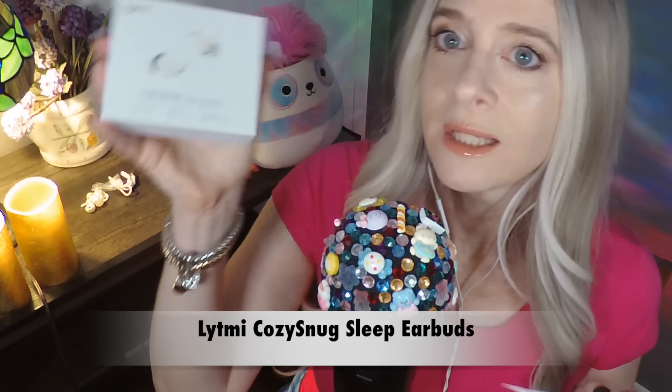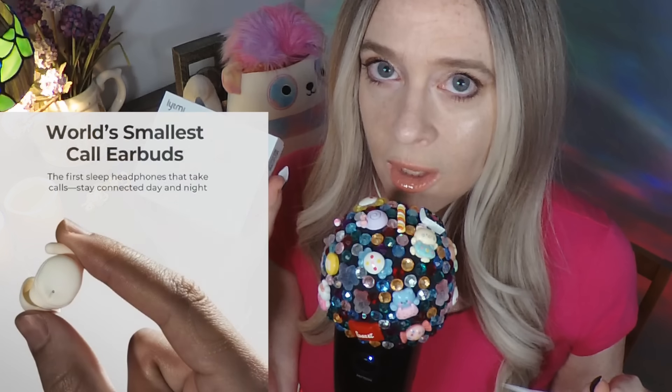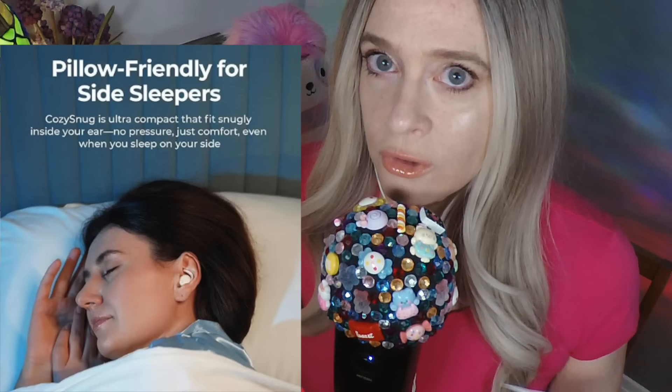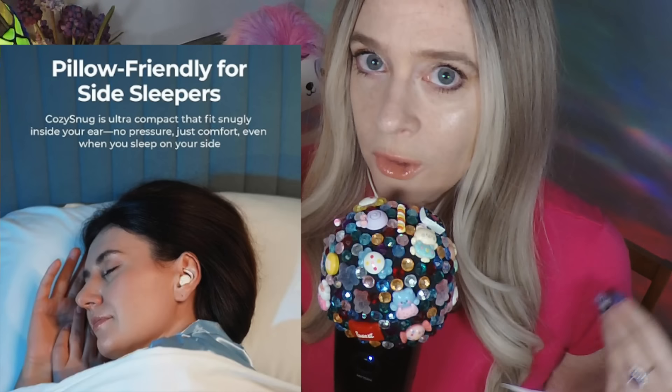And that is my Cozy Snug Sleep Earbuds, which I have right here. This product is perfect for people like us who listen to ASMR to go to sleep, because these earbuds are so small and they fit perfectly inside your ear.